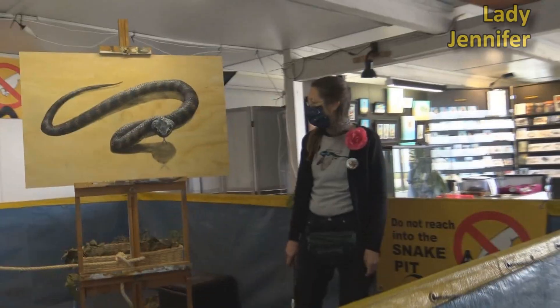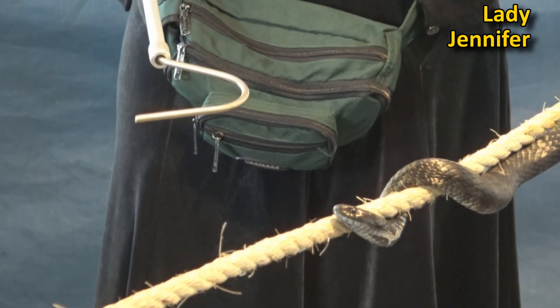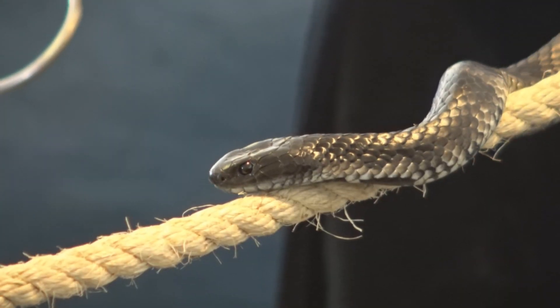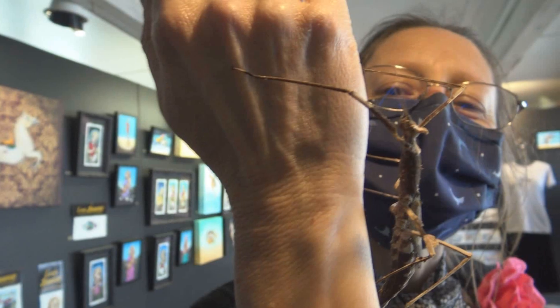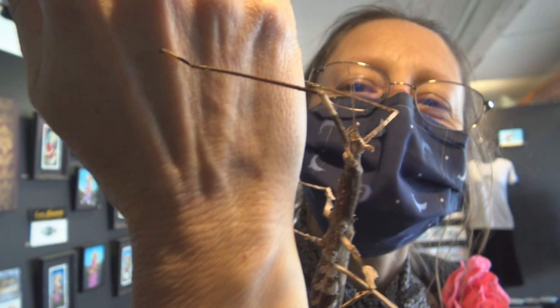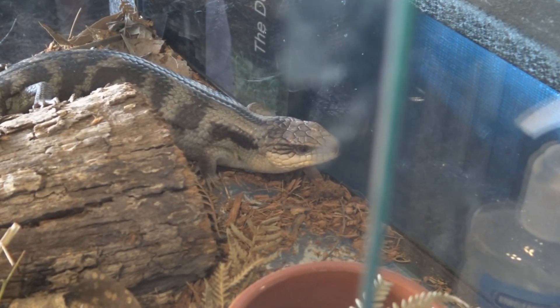Lady Jennifer is right into educating the public about wildlife, so she'll jump in the snake pit as well and talk about snakes. She's also got these crowned stick insects which are a great hit with the kids, and of course her lovely lizards.